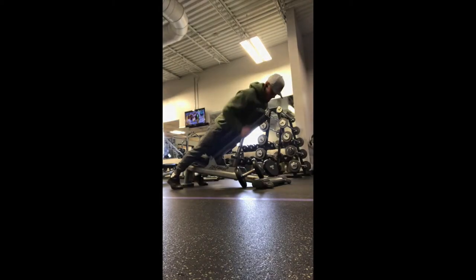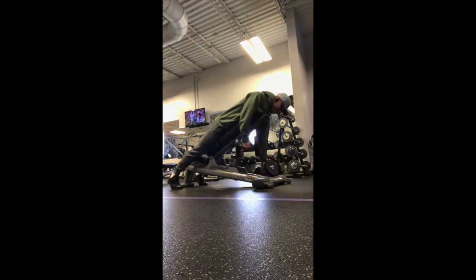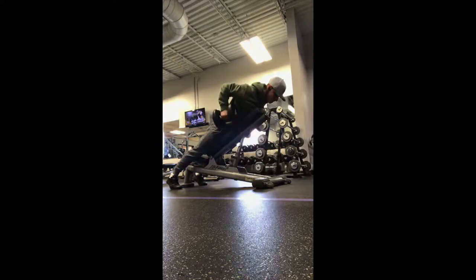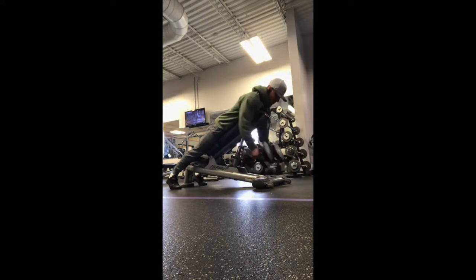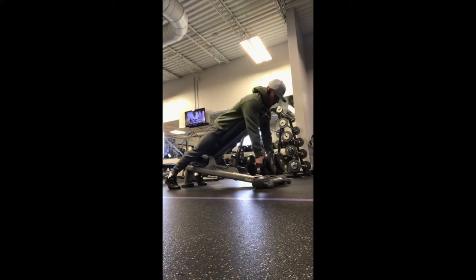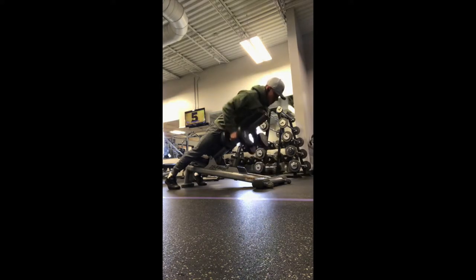When it comes to the chest supported dumbbell row, you want to make sure that you're setting up with your feet straight and using the bench just to lean up against. As I'm driving my elbows back with a neutral grip, I'm focusing on driving my chest up against the pad, not allowing my chest to come off as my elbows come back to complete each rep.